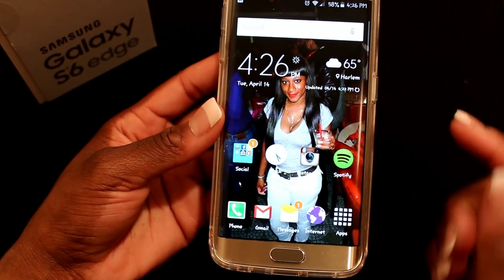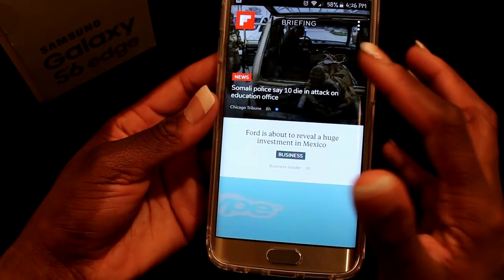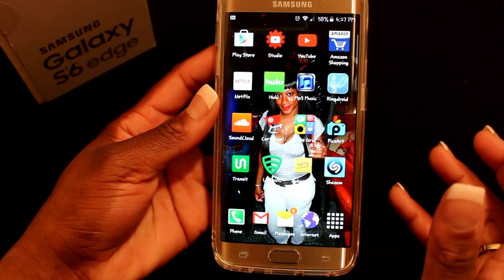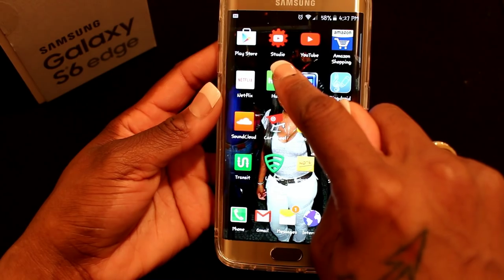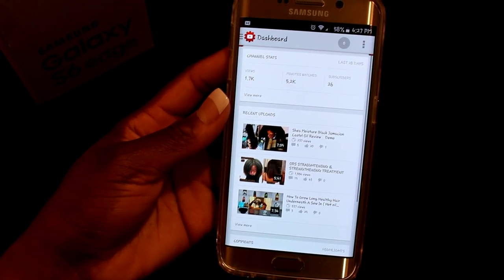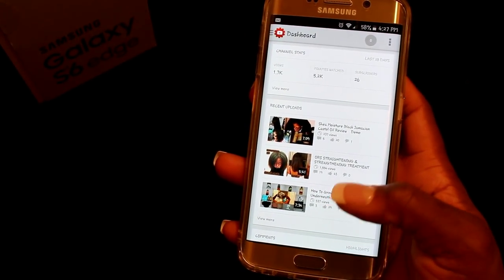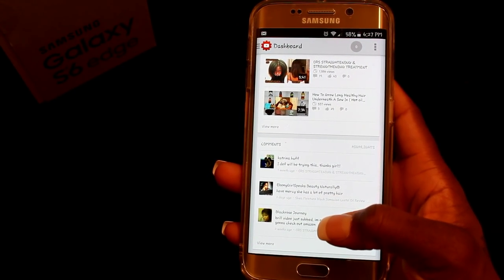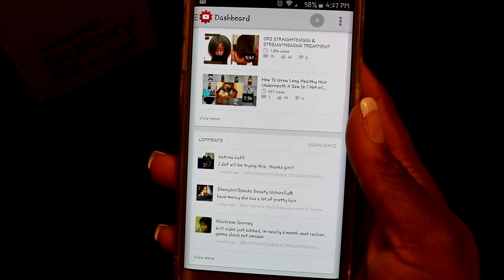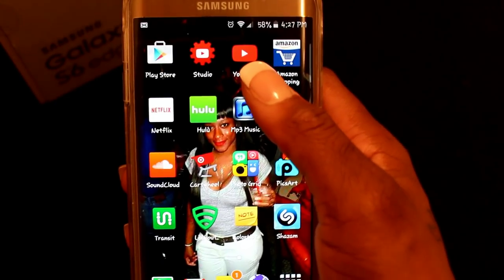At the bottom I have my phone app, Gmail, messages, internet, and apps. If you scroll left you get Flipboard, which I don't use. Scrolling right, I have the Play Store and YouTube Studio. YouTube Studio is for YouTubers — you can check the status of your videos and view counts. The best thing about it is you can reply to comments directly without having to open the full video; on the regular YouTube app it takes you to the video first.